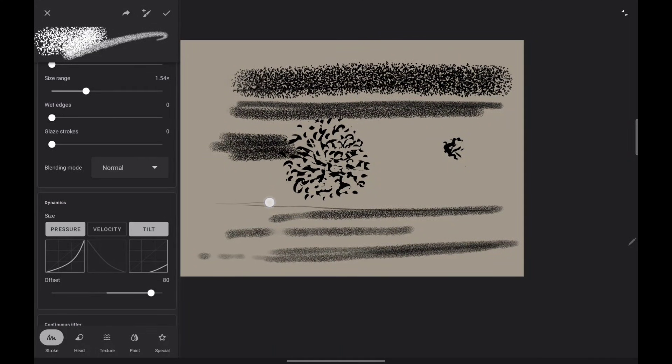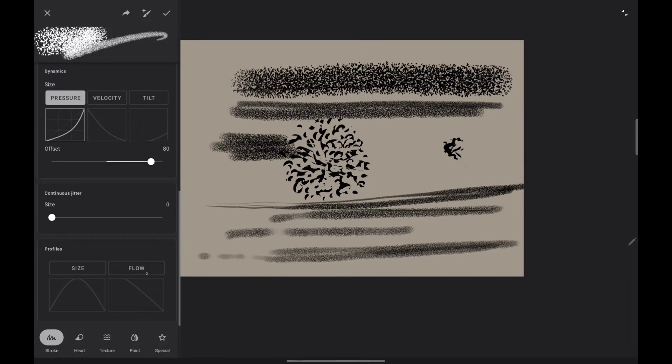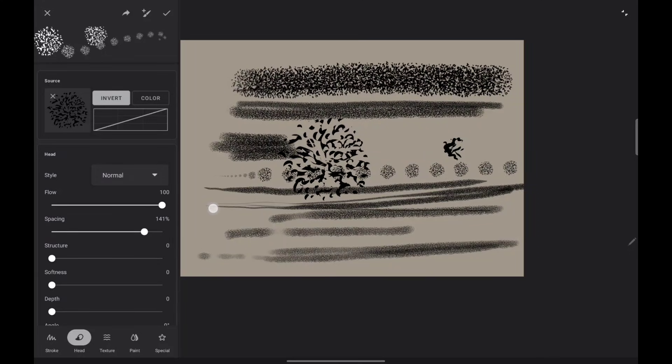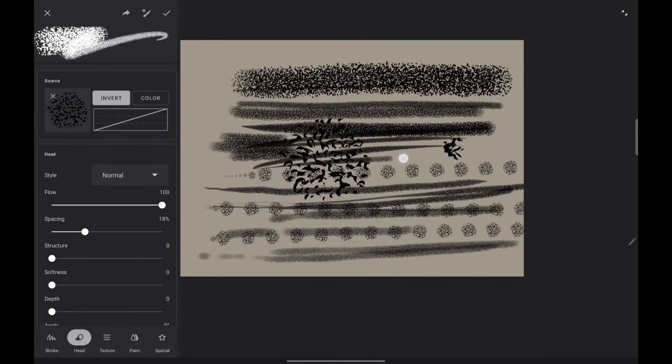I'm a heavy-handed person, so I'll go like that. Now I have to really press hard to make it go fat — that's the way I like it. I don't care about having the tilt, so we're good there. Here's the head. Right now it's just a bunch of stamps of that image crammed together. If you increase the spacing, there you go — now it's an individual stamp. Put them together and it becomes just a line.